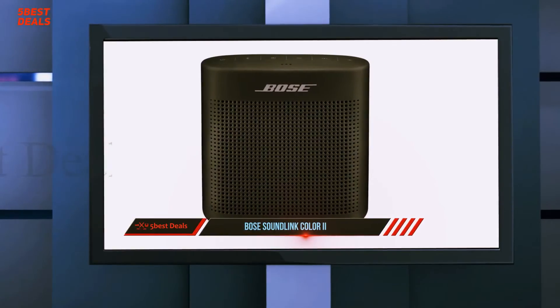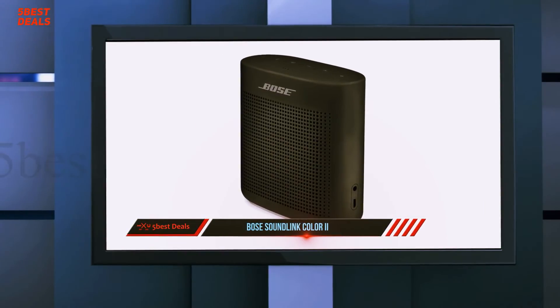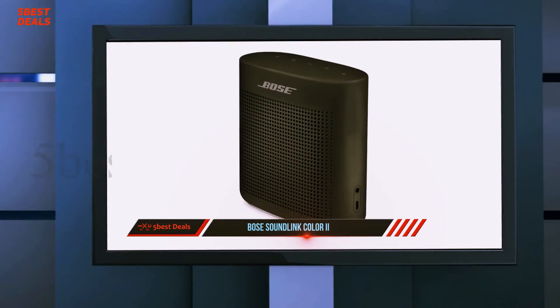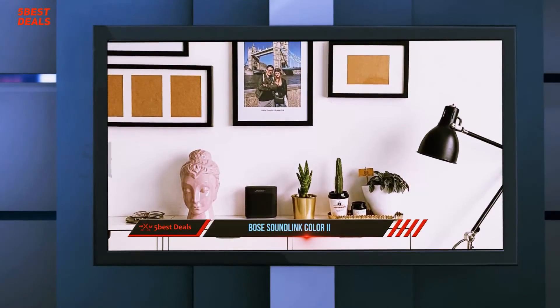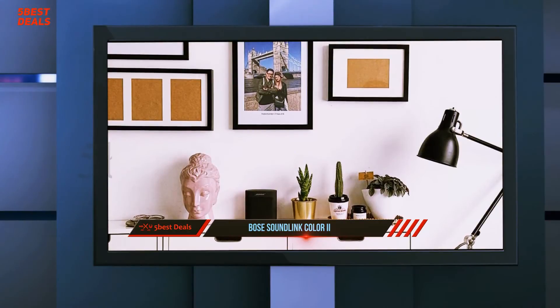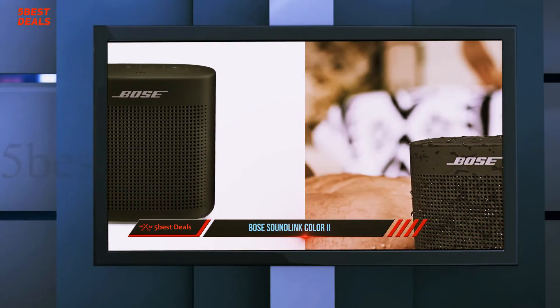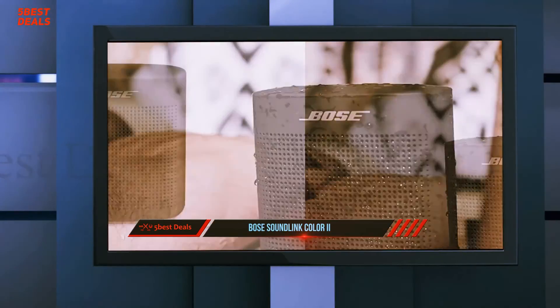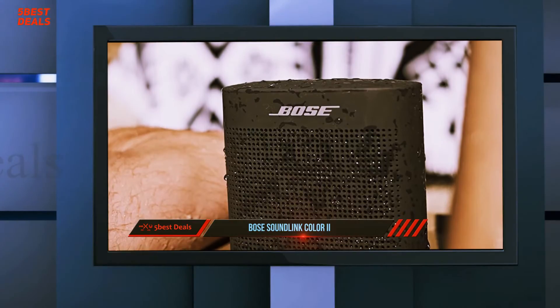Other bonus features include a microphone for speakerphone capabilities, as well as NFC tap-to-pair technology for devices that support it. The SoundLink Color 2 can remember up to eight devices paired to it, while its eight hours of battery life at medium volume levels is the same as the original's. I personally don't think the design is an aesthetic upgrade, but the speaker looks a tad more understated and mature.